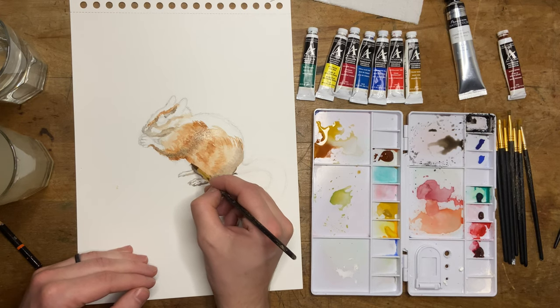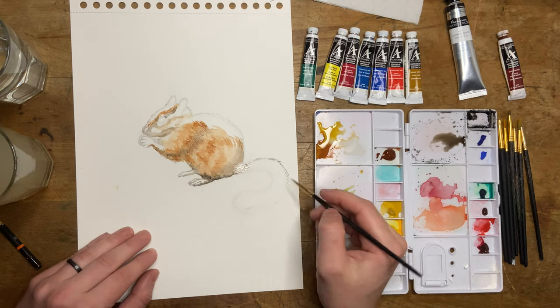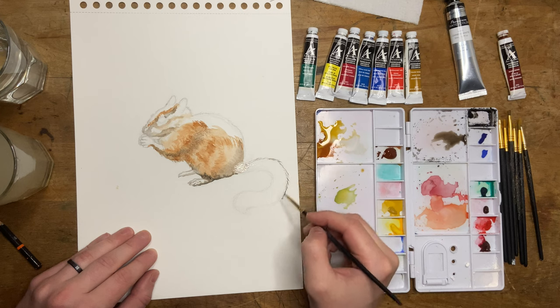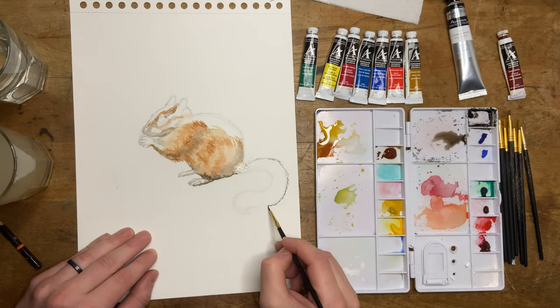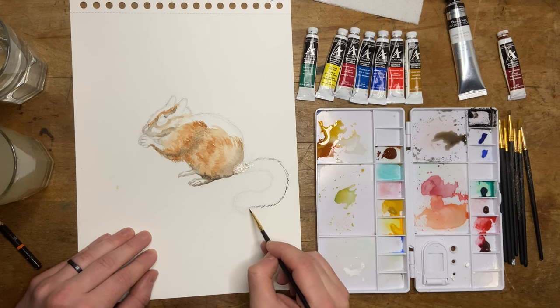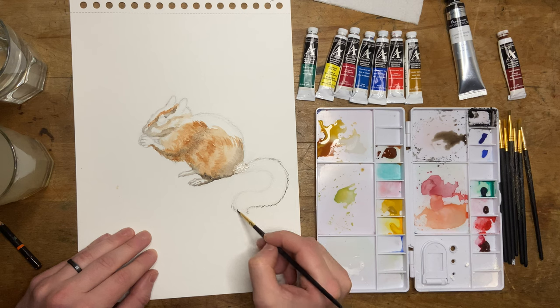I'm going to let that dry a little bit and go in with some shadows, outline some of the darker spots on his belly, and color his feet in. I'm going to do another tutorial on shadows pretty soon, but shadows really do just transform your painting. If you get shadows right, it really will just transform your art — it's a game changer. The best paintings are composed of light and shadow. If you can master that, even without details, you already have a detailed painting.